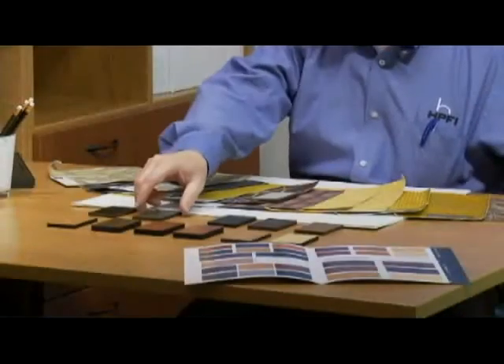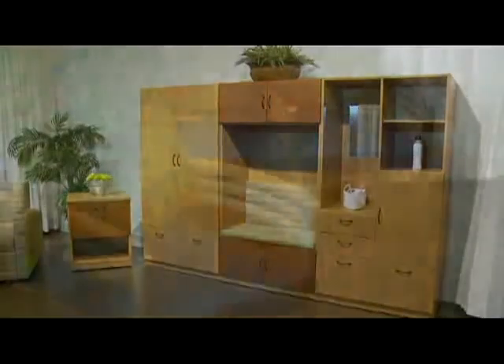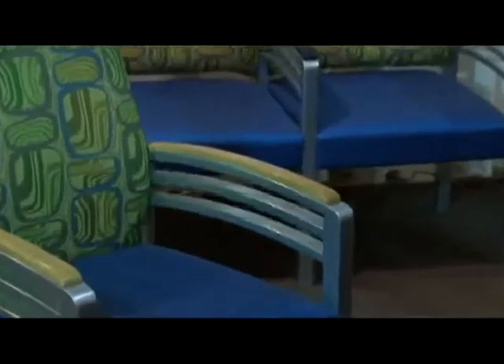Designers can specify wood arm caps available in 12 standard finishes to coordinate with other wood elements such as the corner and connecting tables or with case goods within the facility. Health care and other high traffic facilities may also prefer the black polyurethane arm caps for their ease of disinfection and their antimicrobial antibacterial attributes.